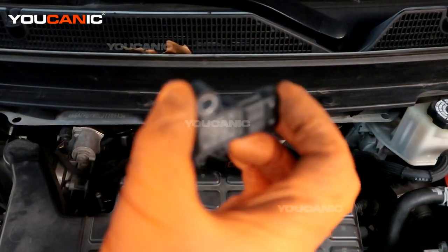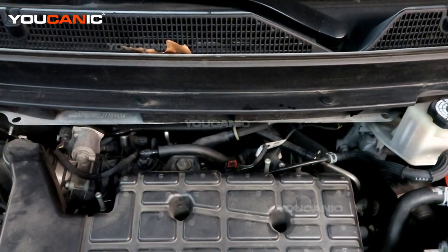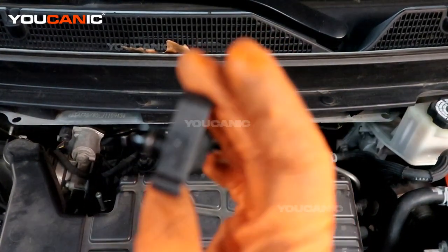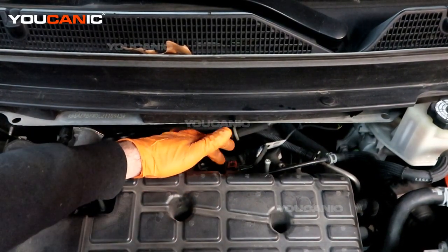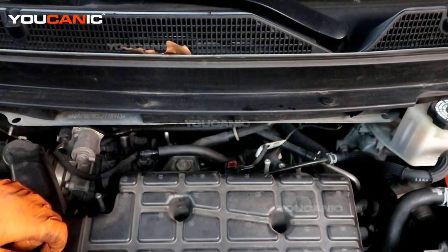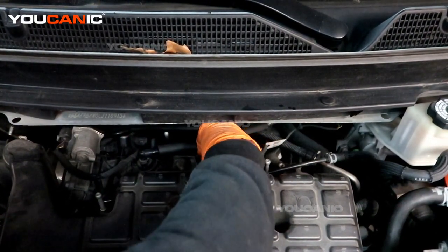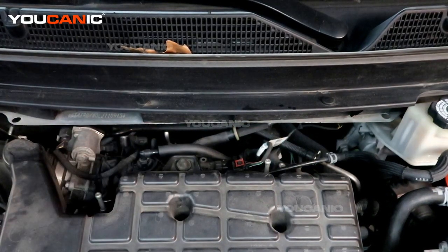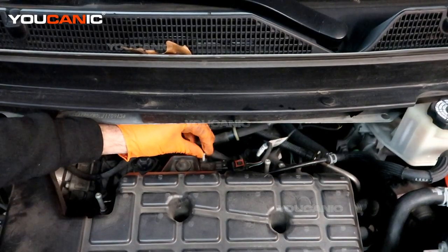We've removed that T25 bolt and now we'll be able to pull out this sensor. There we go — that is our MAP sensor. Take your new MAP sensor and put it back in, applying a little bit of lubricant on the O-ring. Make sure that the old O-ring came out with the old sensor so that you're not leaving foreign debris inside your intake system. Press the sensor in and put the screw back in and tighten it.